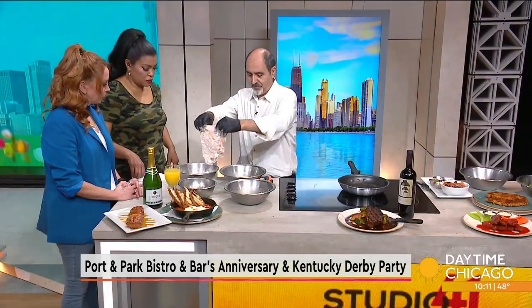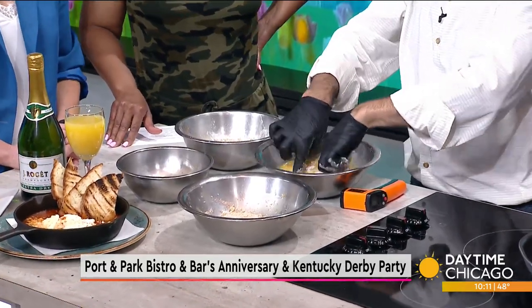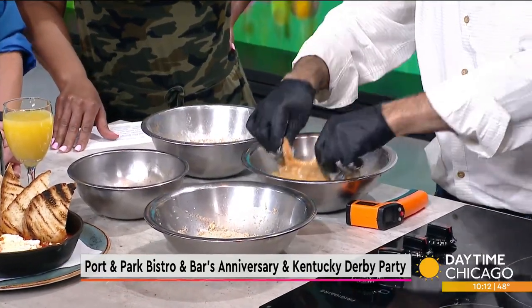So we dredge it in flour, then we put it in the egg. There's seasoning in that egg? Yeah, there's seasoning in every one of those — at every step. And then we want to give it a little crunch.